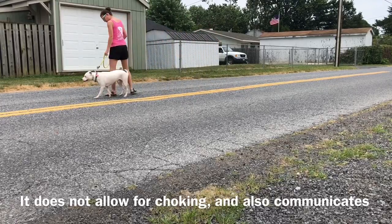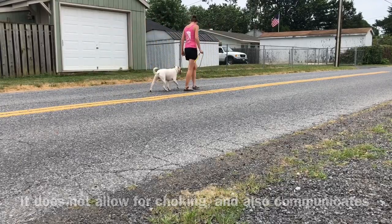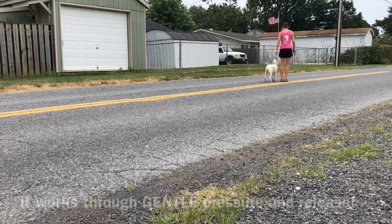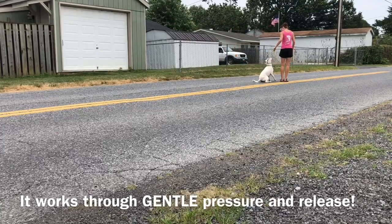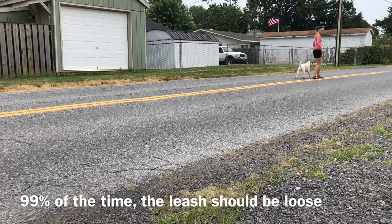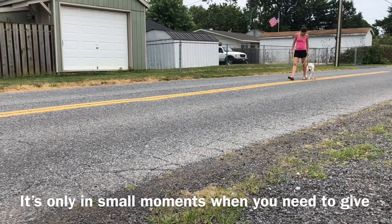At the beginning of this video you saw me doing a gentle prong collar dance. All this means is I let him get away from me. When he gets to the end of the leash he feels the pressure. When he comes back to me, pressure turns off and he receives praise. This is teaching him how to turn off pressure from the collar.